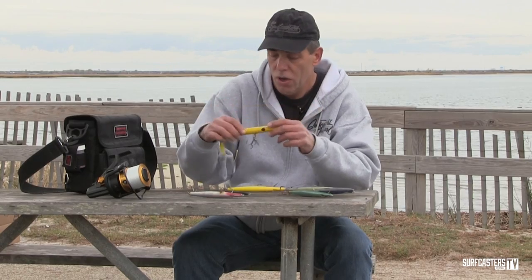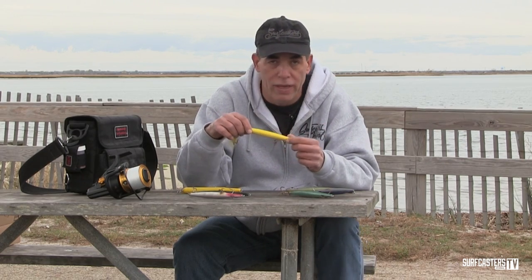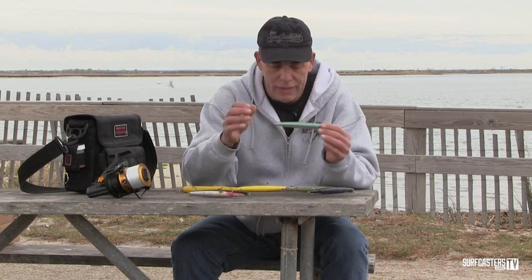I prefer a single hook on my needlefish. When it comes to colors: yellow is always my go-to — I have more yellows than anything, and it's a big confidence thing. Green or sand eel color is what I reach for when sand eels are around. Black or purple is generally considered a great night lure, especially on a dark moon. Pink is good when squid are around. I really think needlefish imitate needlefish — not sand eels, not mackerel — but they do work in just about every situation.